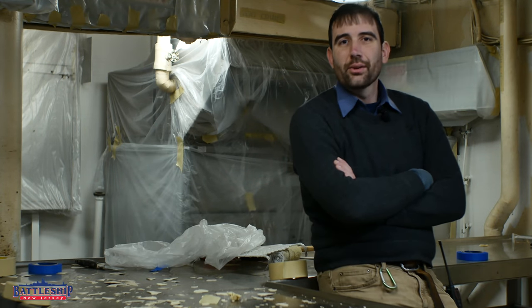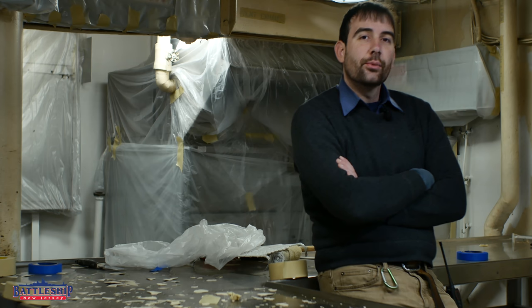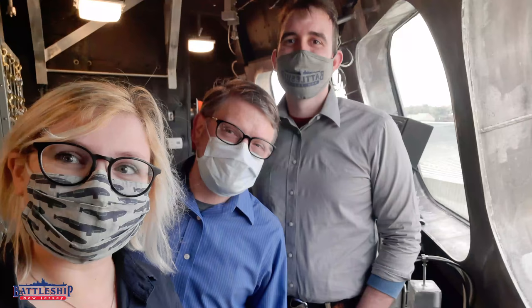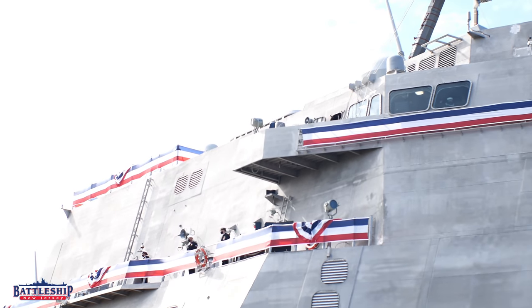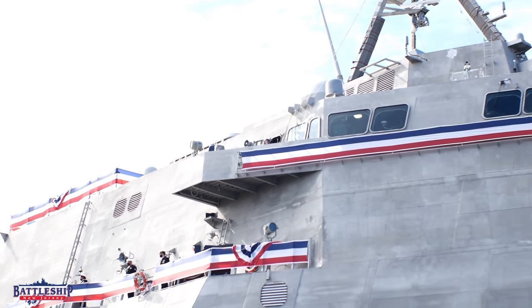Hi, I'm Ryan Szymanski, curator for Battleship New Jersey Museum and Memorial, and today we're going to talk about aluminum. The Battleship New Jersey film crew was invited to the press pool for the commissioning of LCS-28 USS Savannah, which is an independence-class littoral combat ship made entirely out of aluminum.